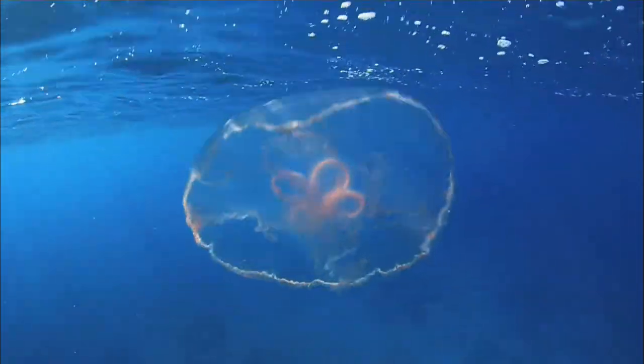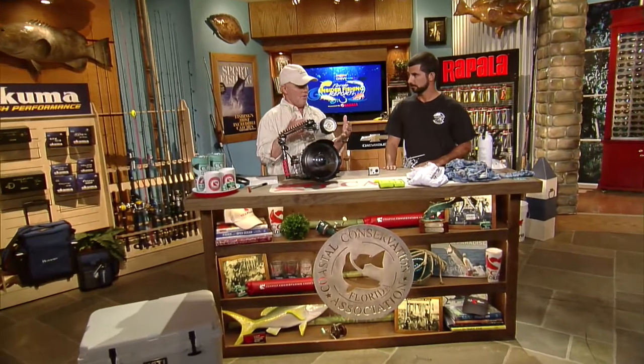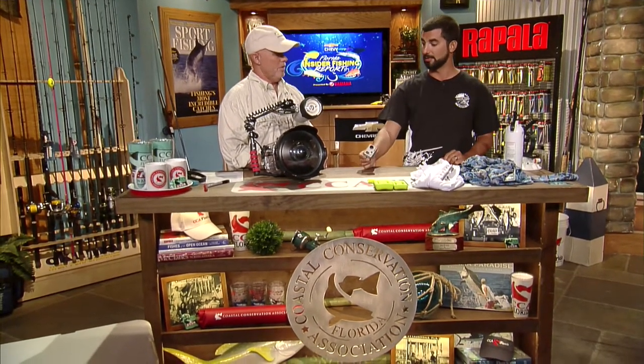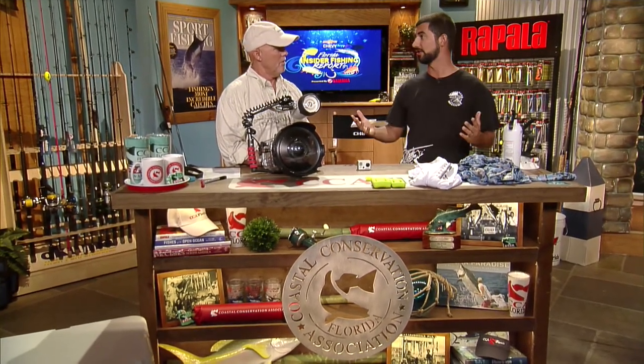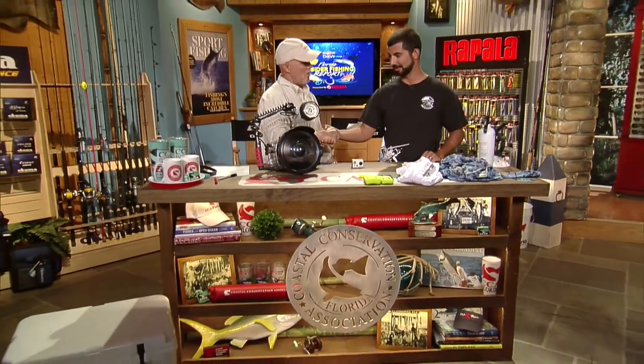Back to GoPros — they make a lot of different applications. You can use them on your spear gun, mount them on your mask, they have chest mounts and multiple spots on your spear gun. They have a brand new one that's half the size, so technology is getting better, cameras are getting smaller, and there are more places where you can put them. Thank you so much for all your work.